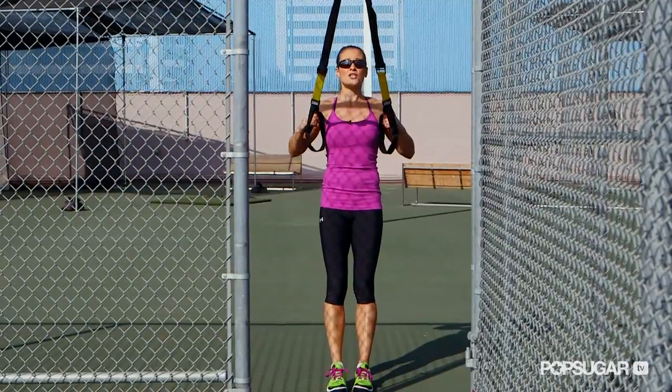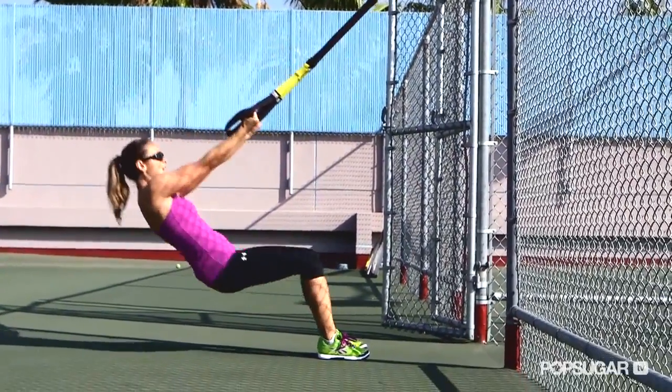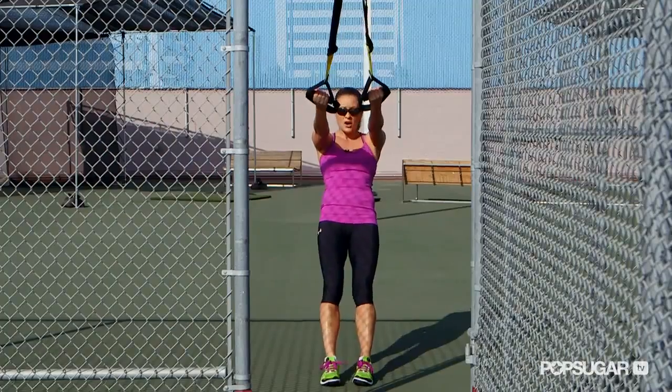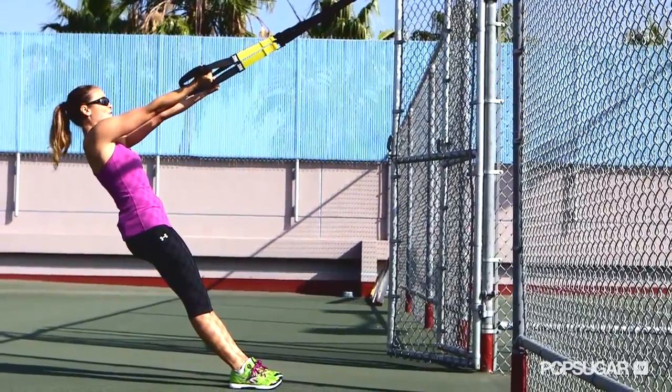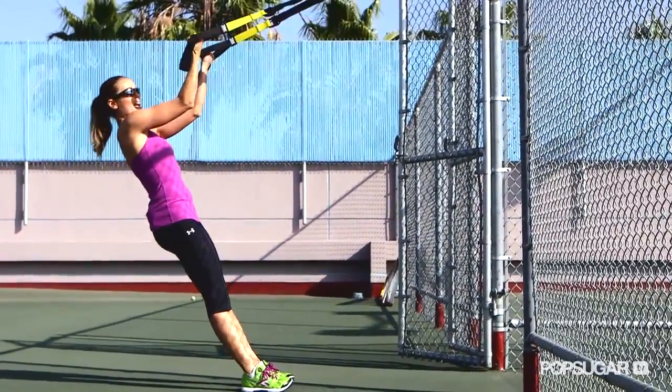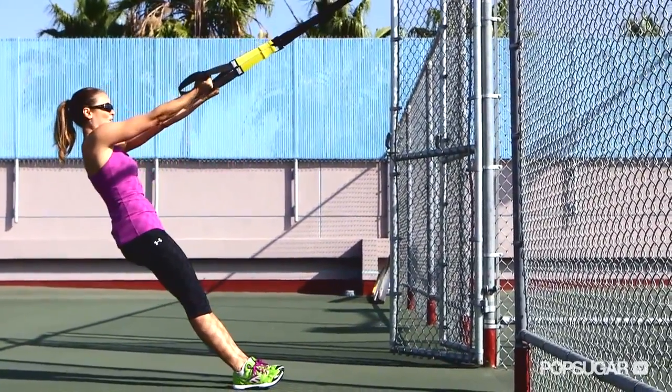You're going to get yourself at an angle to your attachment point. Remember, the lower you go the harder it's going to be, and the more upright you are the easier. Start at a medium level. You're arching back, hands up level with your shoulders. Keep your elbows high, curl those hands in to meet the ears, and then extend out.